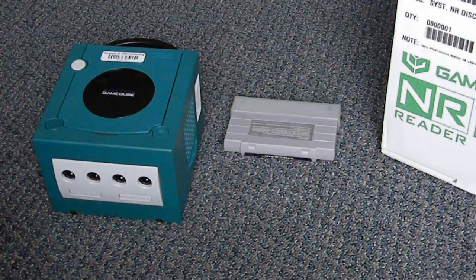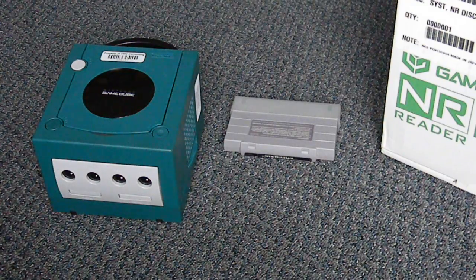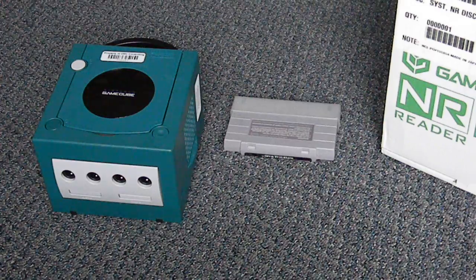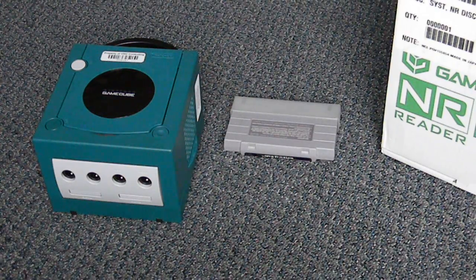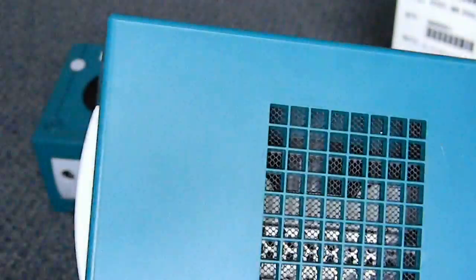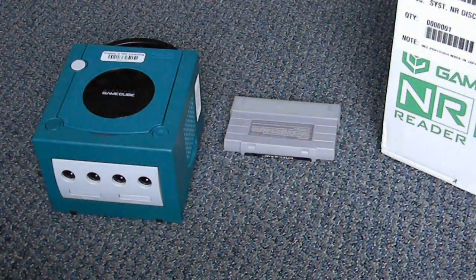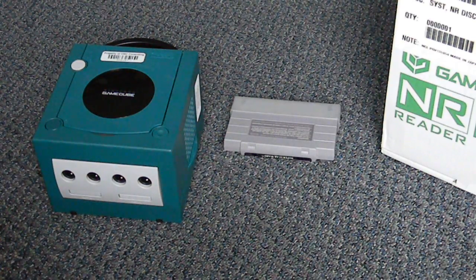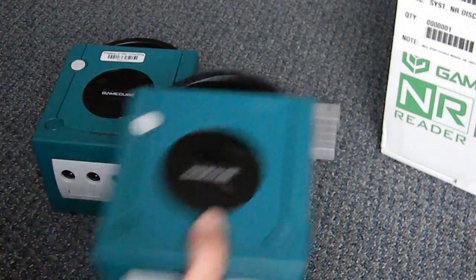This one has the sticker removed. Something interesting I just noticed: considering this is a US one, it doesn't have the region switch — I never even noticed that before. I'll have to turn it on after this; maybe it's a PAL one or something. But anyway, those are the two systems.